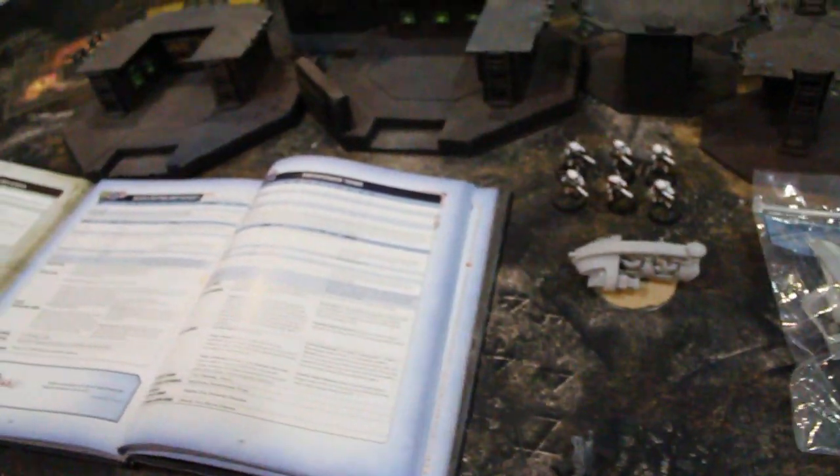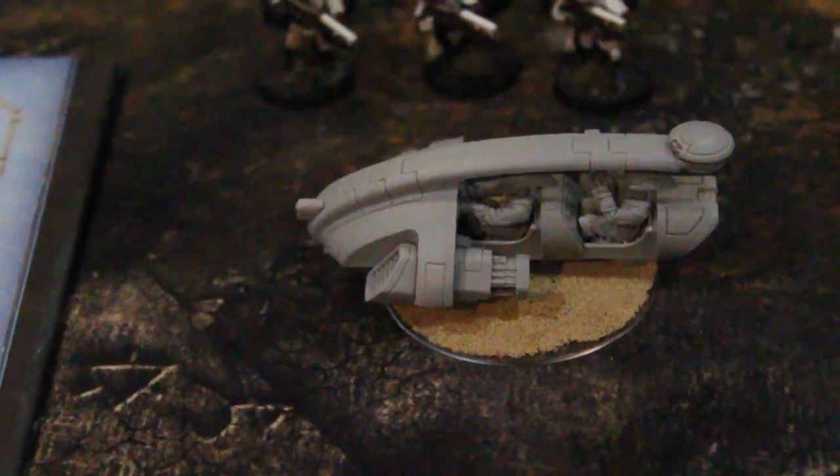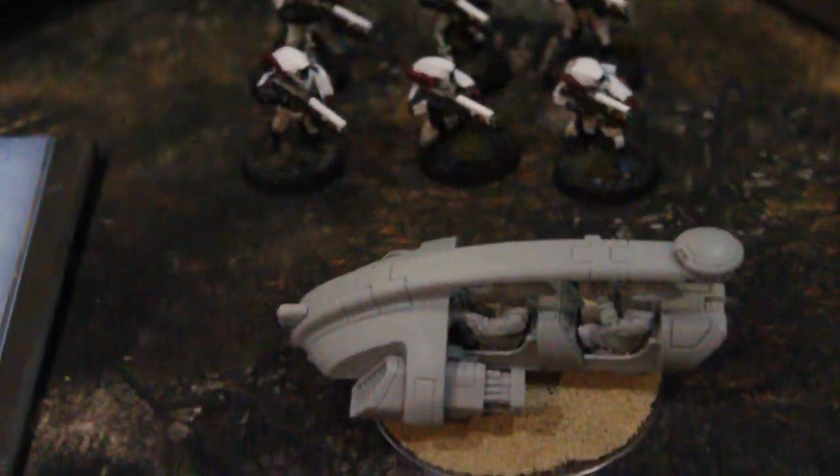Hey, Blue Table fans! Welcome to the shaky cam edition of my thoughts about Warhammer 40k models. Today's focus is on the Tau Tetra. This is a Forgeworld resin model, and you can see some guys in the back for scale.